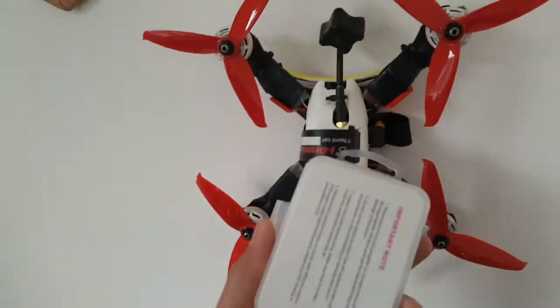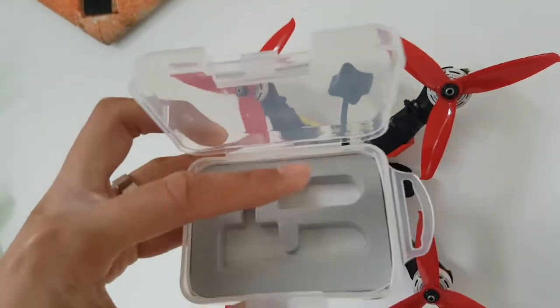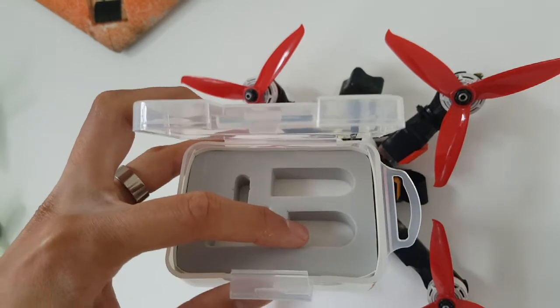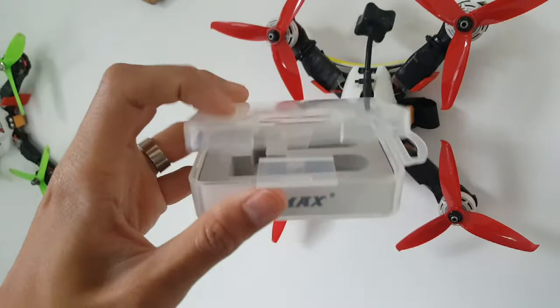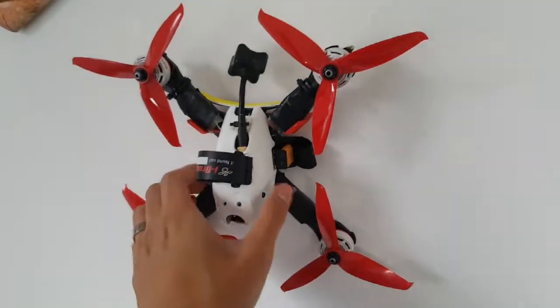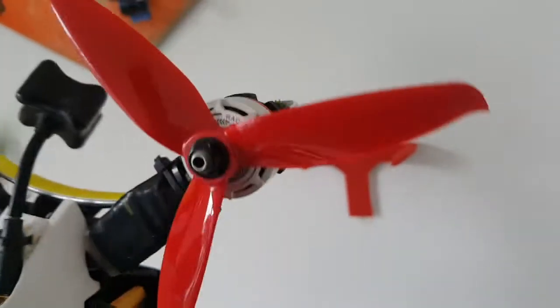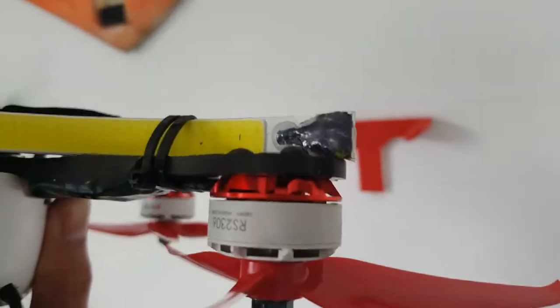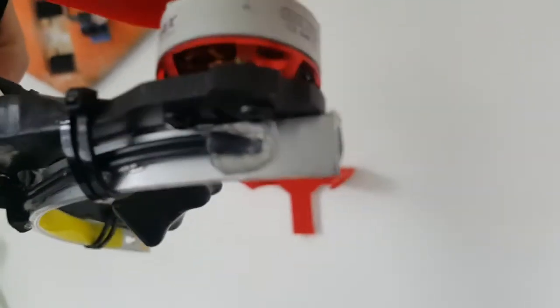First of all, they come in your standard Emax box and you get the motor. You don't get an Allen key this time, but you do get two sets of bolts, which come in packets marked three millimeters and four millimeters, which you select depending on your base plate frame size. That's really good actually — it means you can get the right length of bolts that maximizes engagement without touching the windings, so there's no fear of that.